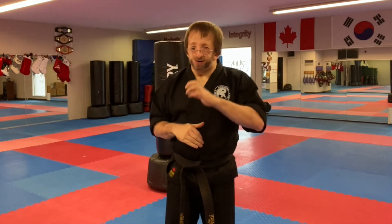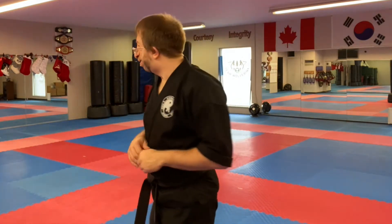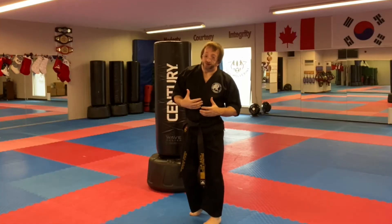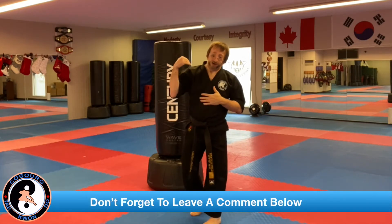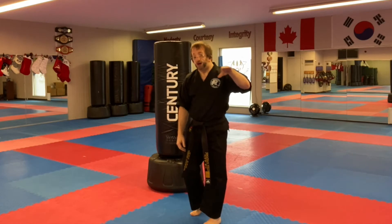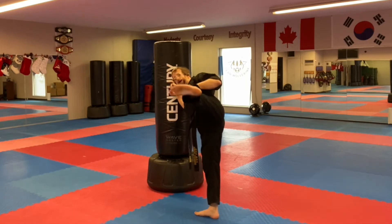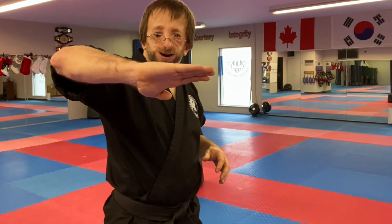With the side kick, we hit with the bottom of the foot — specifically the heel — but we also hit with what we call a bladed heel. So we're hitting with the heel and also with the blade of the foot. Instead of just landing flat with the heel, if we want to deliver more power, we create a smaller surface area. So when chambering up, the foot is going to be bladed — flat versus bladed. It's like the difference between doing a palm strike versus a knife hand; the knife hand is sharper and generates more power.